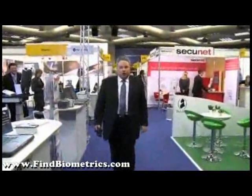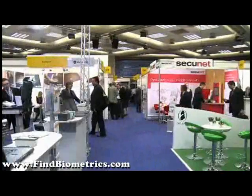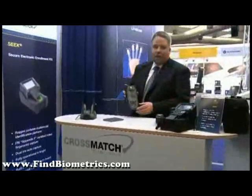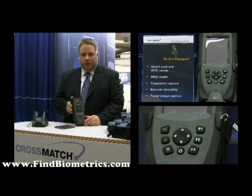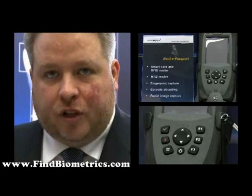CrossMatch Technologies offers not only state-of-the-art biometric enrollment solutions but also a wide range of document checking devices. The solution I would like to present today is called the Biomobile ePassport. As the name suggests, it is a mobile solution to check electronic ID documents like ePassports.